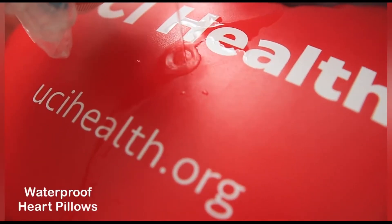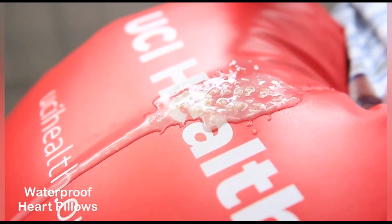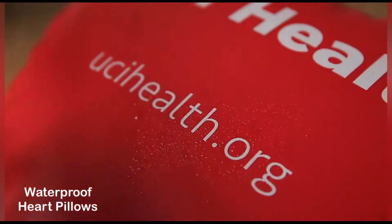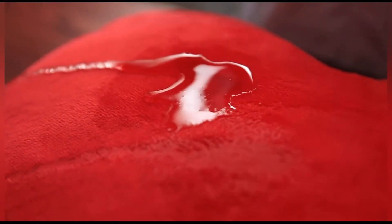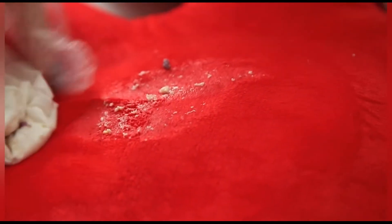When water, drinks, or vomit gets on the vinyl pillow, the waterproof cover stops the penetration. To clean it for instant safe reuse, wipe and rub it with a cloth, then spray it with disinfectant. No backup pillows needed! When the cloth pillow gets spilled on, the liquid and germs leave irreversible stains on the rough surface, seeping through the porous fabric and settling inside forever. Will you wash the pillow or trash it? How many backup pillows do you need?